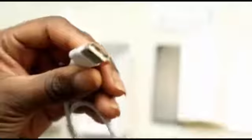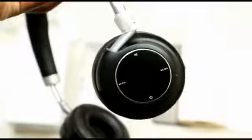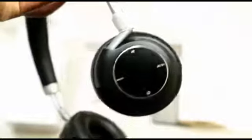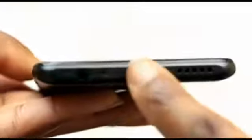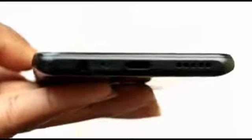I also got a pair of extra USB cables with the phone — I think it's just the service provider's extra gift for purchasing the phone. Here I'm showing you the speaker and the 3.5 millimeter jack.